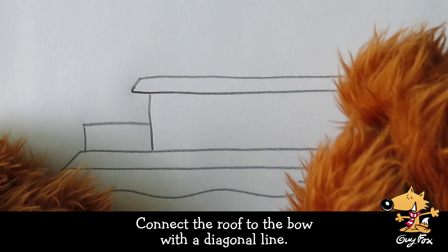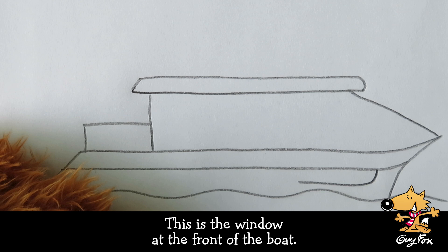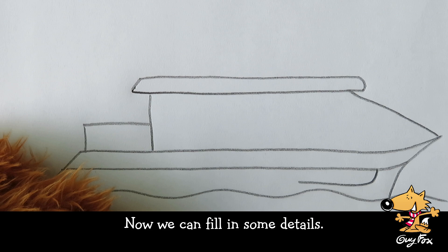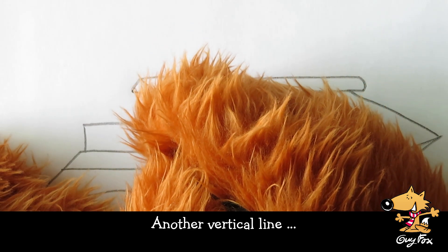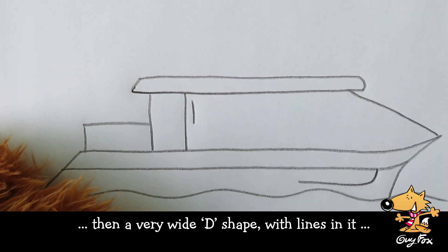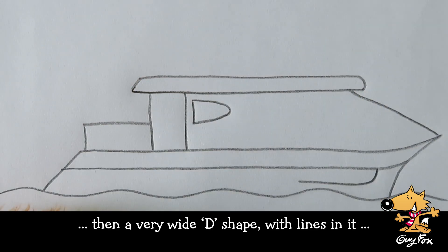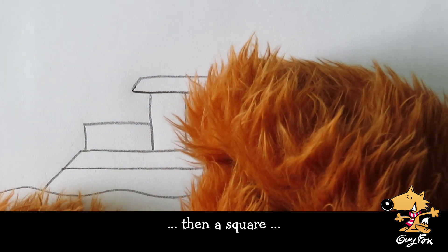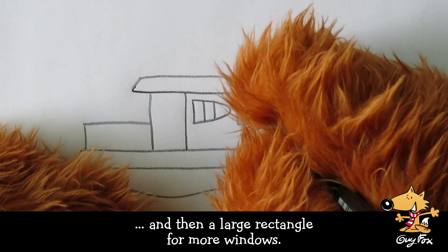Connect the roof to the bow with a diagonal line. This is the window at the front of the boat. If you sit here, you'll get amazing views of London. Now we can fill in some details. Another vertical line. Then a very wide D shape with lines in it. Then a square. And then a large rectangle for more windows.